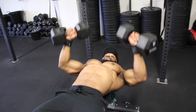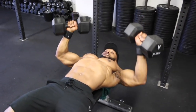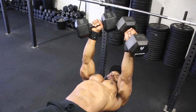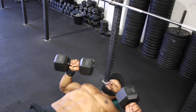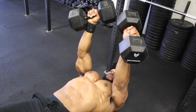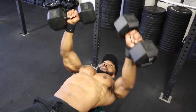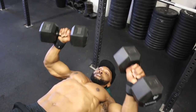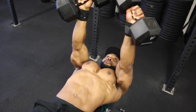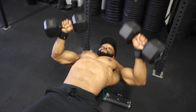Now we're on to the third exercise: the pyramid dumbbell press on the flat bench, supersetting with dumbbell twist flies. I've always done the pyramid press because it puts less strain on my delts and allows me to fully contract my chest at the top of the movement. Make sure to keep the elbows at a slight angle and not aligned with your delts.